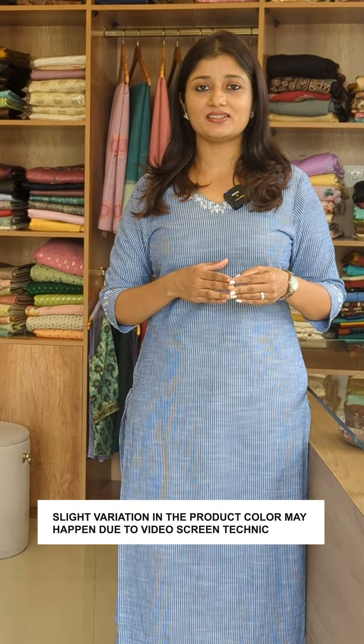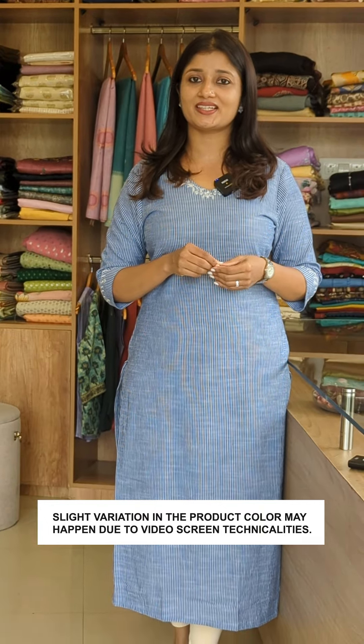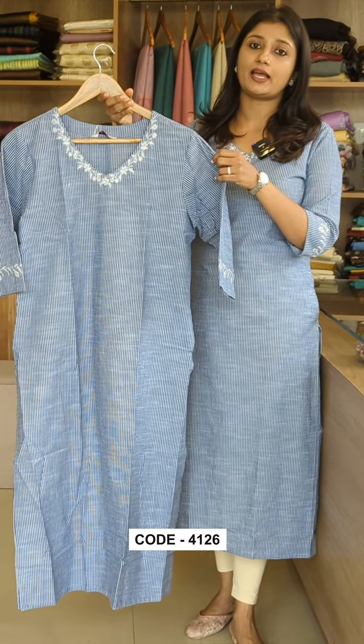We have made two different items in this video. The first one is this pattern, available in sizes medium to triple X, in the 1299 range. It is made in a slitted model in handloom cotton.